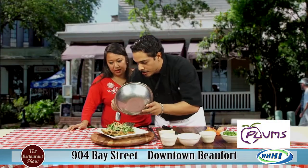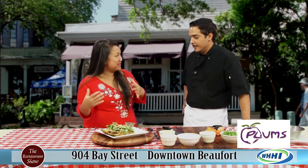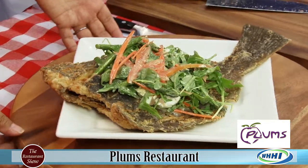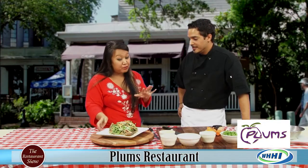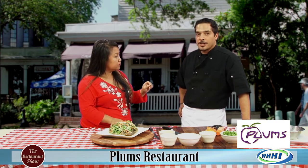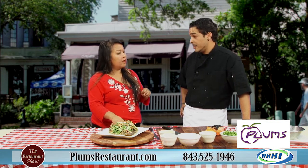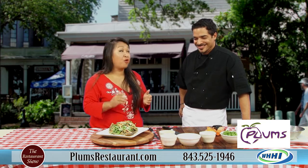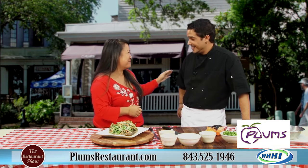Oh my gosh, that is gorgeous — the beautiful flounder right there with that gorgeous arugula salad on top. You could attempt this at home, but truly there is no reason to. Thank you so much. And real quick — if you're interested in gift certificates, they do have a special going on: if you purchase over a hundred dollars in gift certificates, you get a twenty dollar gift certificate for free. Check out Plums over in Beaufort or Bluffton, and remember this beautiful treat — you can only get it there. Thank you so much, Jeff.